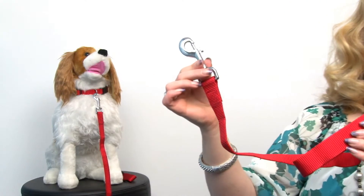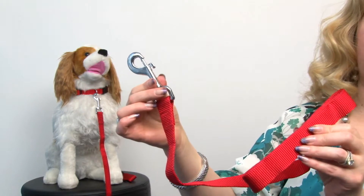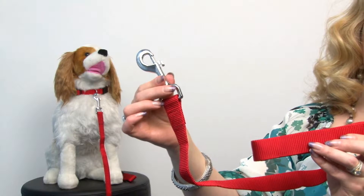Hey folks, it's Mary at Backstubu.com and today I'm pleased to present to you our Barking Basics Dog Leash in Red. We're really excited about these because they are high quality, but we've manufactured them ourselves, which means we get to pass the savings on to you.